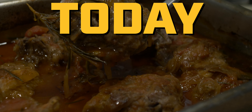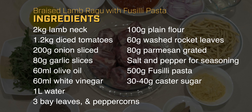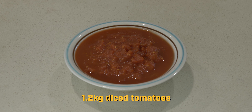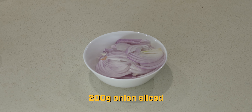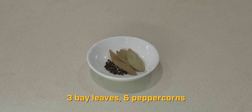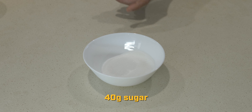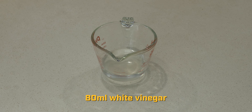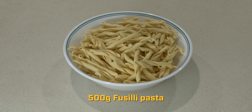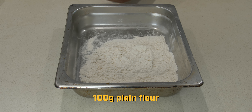Hi guys, welcome to Faisi's Home Kitchen. Today we are making braised lamb neck ragu to go with fusilli pasta and rocket leaves. Here are the ingredients: 2 kg lamb neck, 1.2 kg diced tomato, 200 g sliced onion, 80 g peeled and sliced garlic, 3 bay berries and peppercorns, 60 ml olive oil, 60 g washed rocket leaves, 80 g shredded parmesan, and 100 g plain flour.